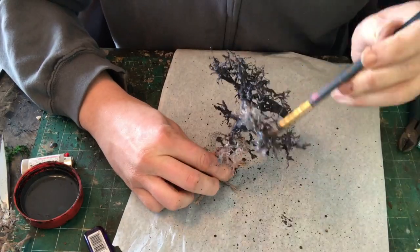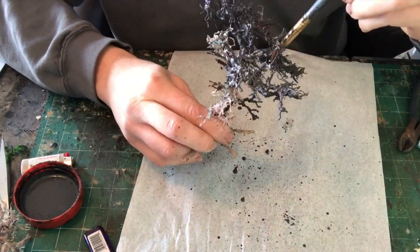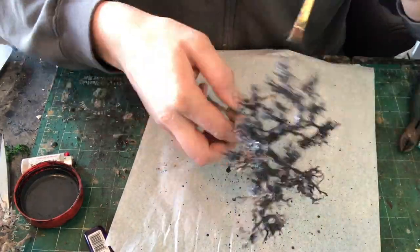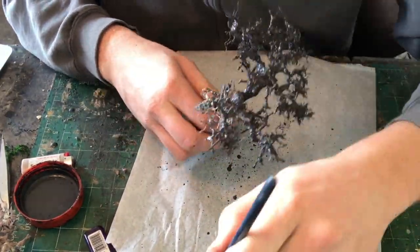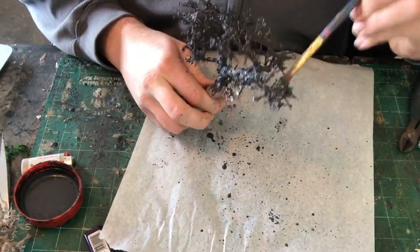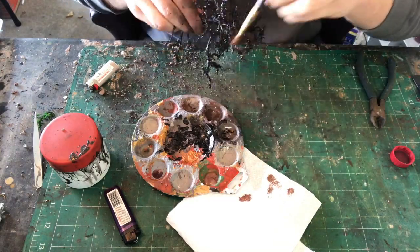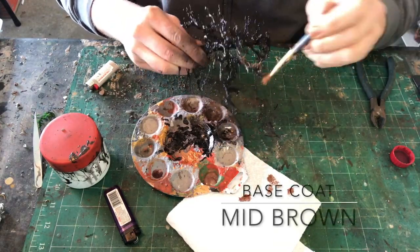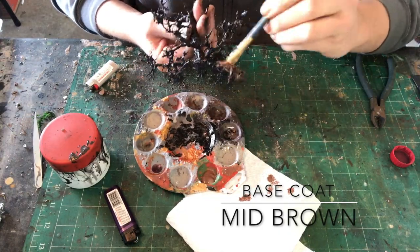Once that's done, I get some watered-down Mod Podge, mix it with black paint, and throw it on there. Credit to Black Magic Craft for introducing us to the Mod Podge and black paint mixture, which is far superior to the old method of just using PVA glue and black paint. This will secure all the pine bark and everything in place, and it will become super rock solid — which is awesome for wargaming.